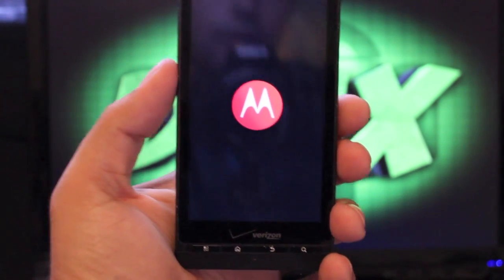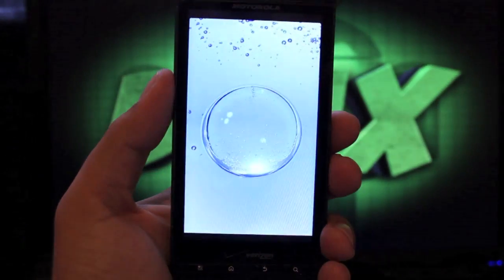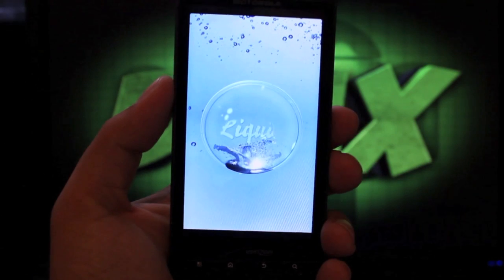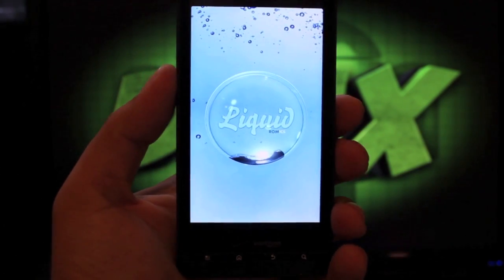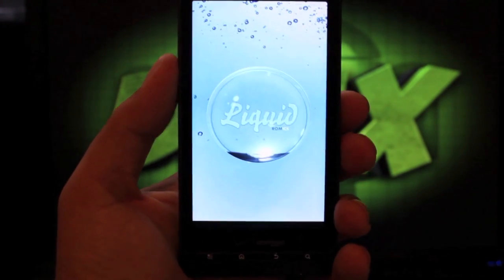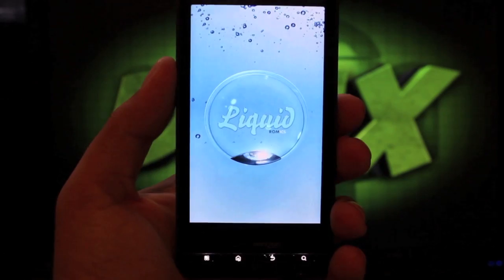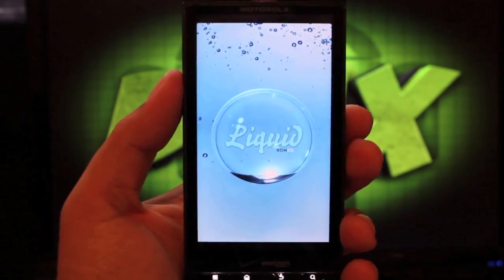This is the boot animation for the new Liquid port by 13th Angel. This ROM runs incredibly smooth — it is based on Ice Cream Sandwich and it has tons and tons of customization. That's like the main thing about this ROM: how incredibly customizable it is. We're going to get into some of those customizations and I'm going to show you just how fluid it is.